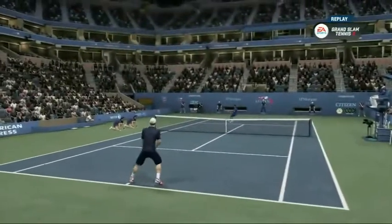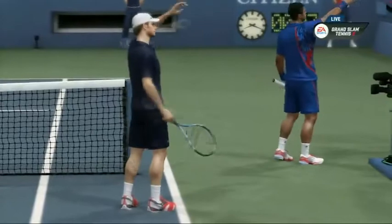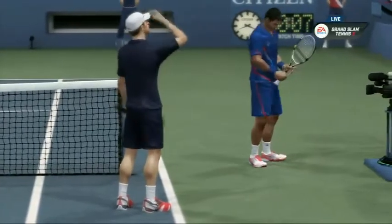All right guys, good luck mastering the offensive baseline strategy in Grand Slam Tennis 2. You've got the winner in the bag. Isn't it nice, Pat, when you execute a game plan and it actually works?